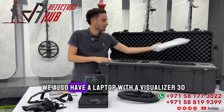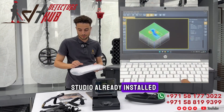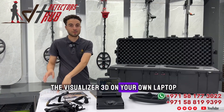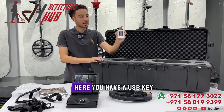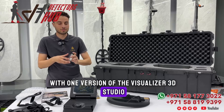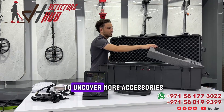We also have a laptop with Visualizer TD Studio already installed. In case you want to install the Visualizer TD on your own laptop so you can analyze the 3D imaging results, here you have a USB key with one version of the Visualizer TD Studio.